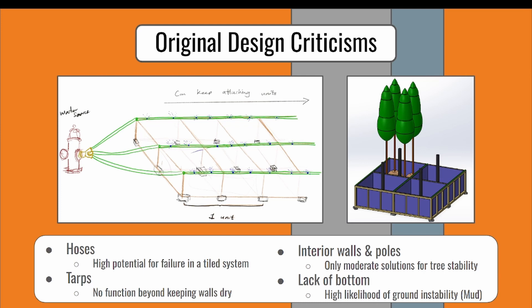The interior walls and poles we were using to keep the trees upright were deemed to be only moderate solutions to that issue. And finally, the lack of a bottom on our conceptual design created a high likelihood of ground instability with the accumulation of mud due to excess water.